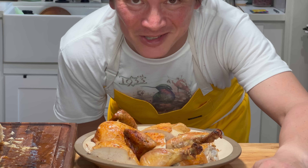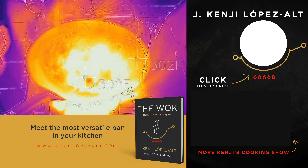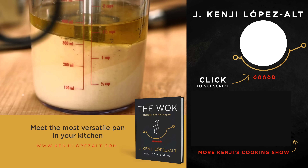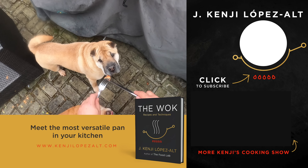All right guys, gals, non-binary pals — I will see you next time. Bye-bye.